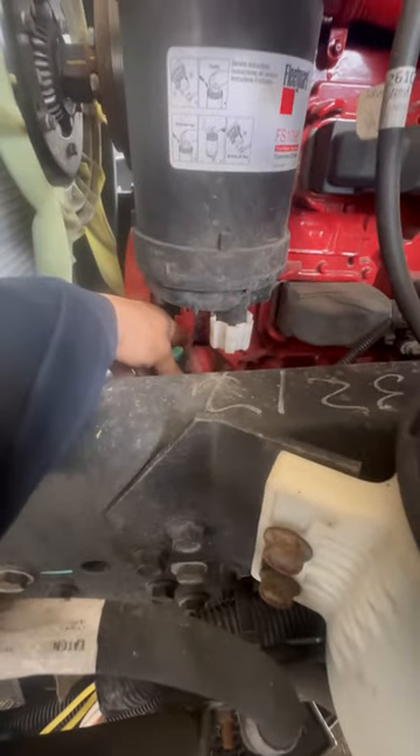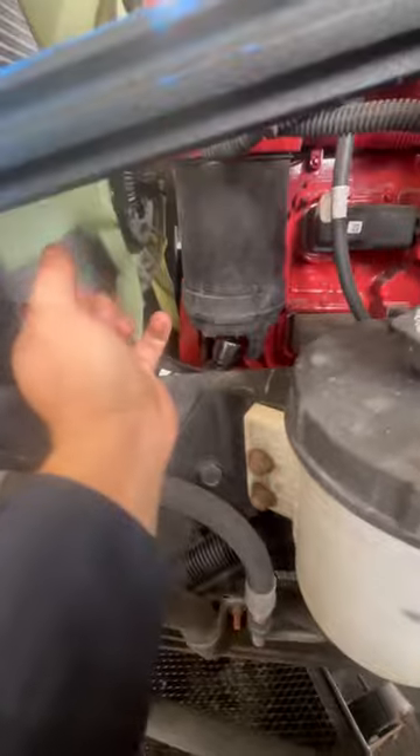I'm going to start off with the suction side filter. Disconnect the water and fuel sensor. Break the filter loose and spin it off by hand.